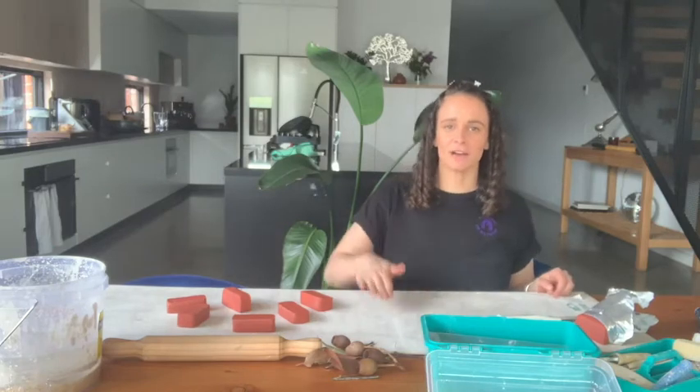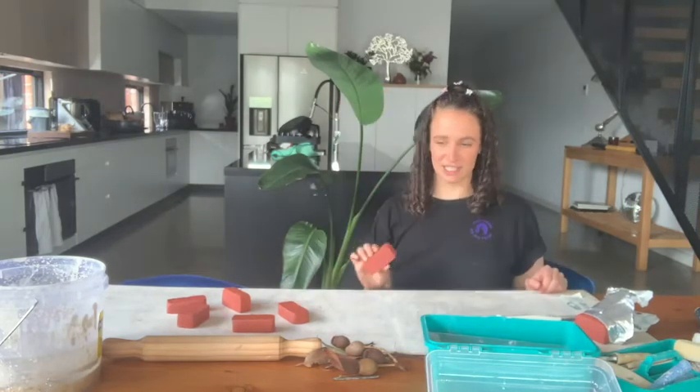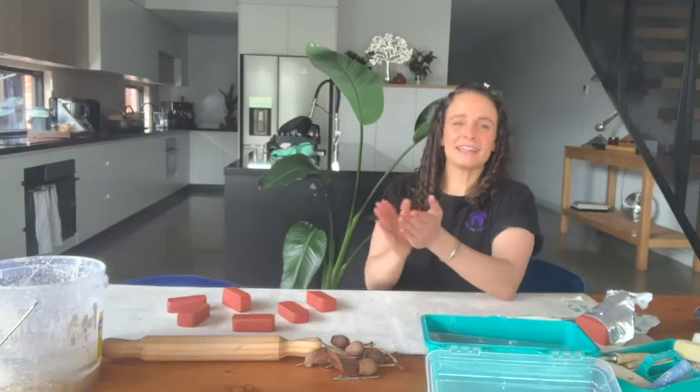Welcome to another episode of BodyCraft by BodyTech. We're using clay today, guys. We have a special guest — Nick from Sparky's Electrical Services.